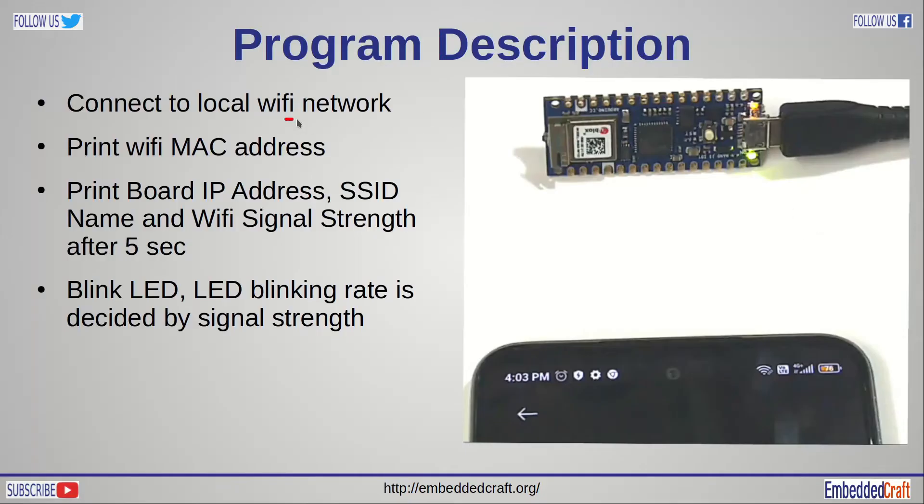First, the program will try to connect to Wi-Fi with an available Wi-Fi network. Once the connection is established, it will print the Wi-Fi MAC address. After every 5 seconds, it will print the board IP address, SSID name, and Wi-Fi signal strength. Our code will also blink the LED, and the LED blinking rate is directly proportional to the signal strength.